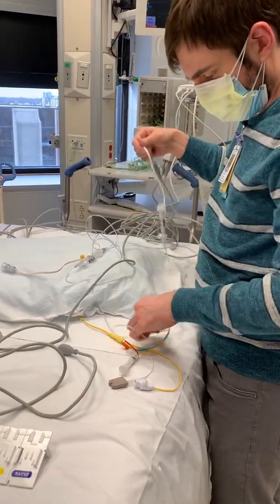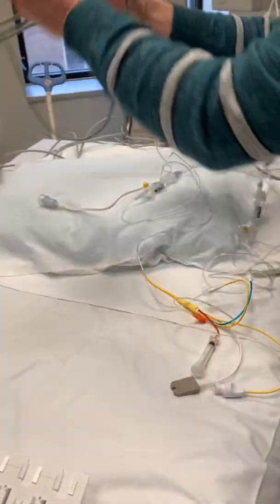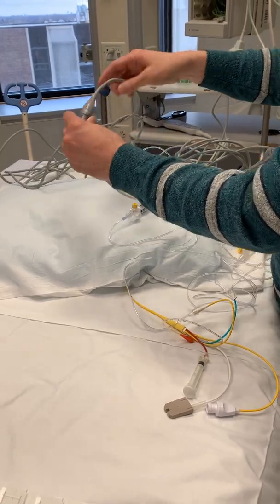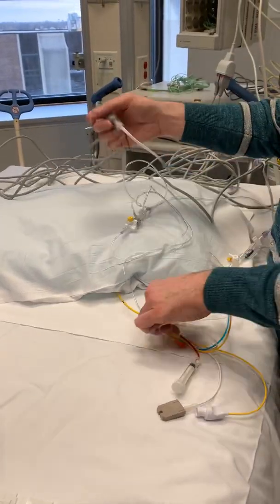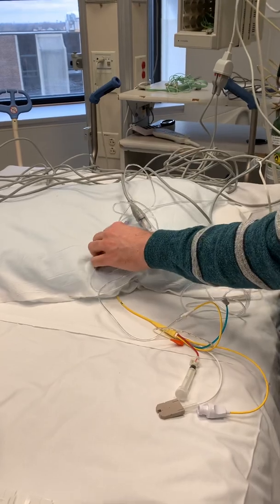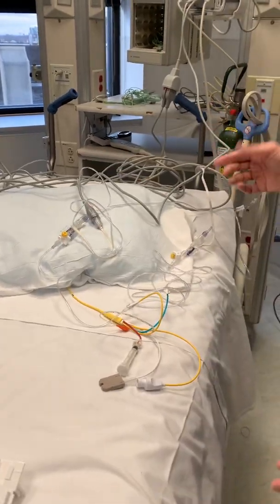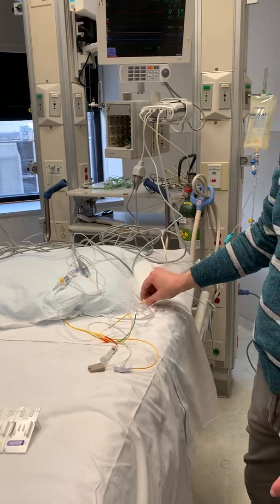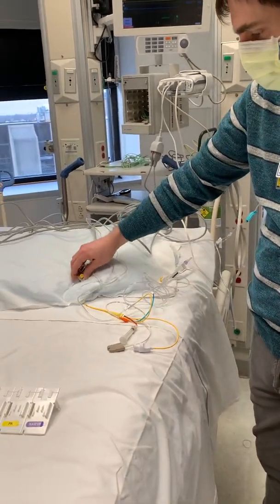Now we've got our CVP there. Then our other cord is going to be our PA. So then that's really it — this has been flushed, now we've connected everything. All we have to do is zero these and we'll get our tracings.